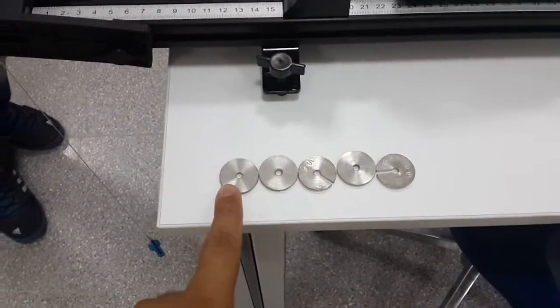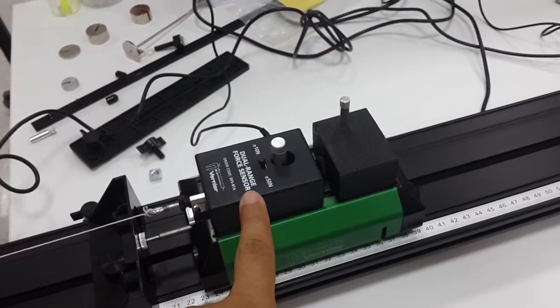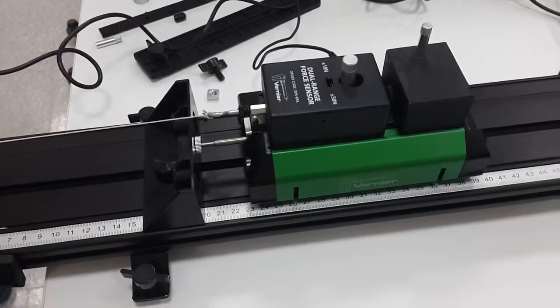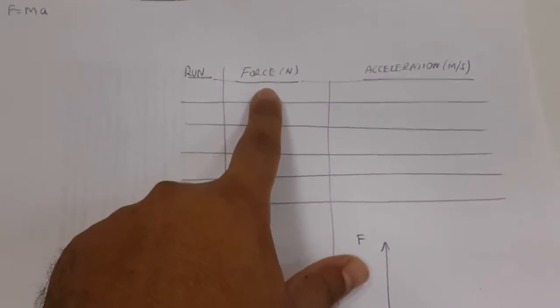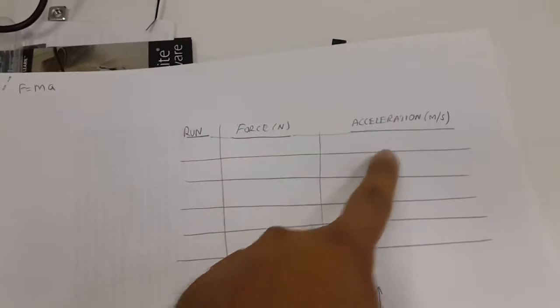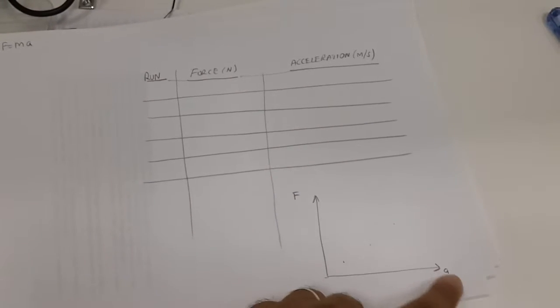On each run, we are going to change the masses, which will change the force acting linearly on the card. For each run, we will record the force value through the force sensor. And during the motion, since we will have the position and velocity-time graph, we will calculate the acceleration from the linear fit. So for each run, we record the force acting on the card and the acceleration of the card, along with their error values calculated from the LabQuest. At the very end, we will draw a linear force versus acceleration graph.